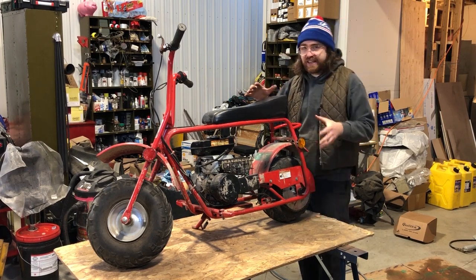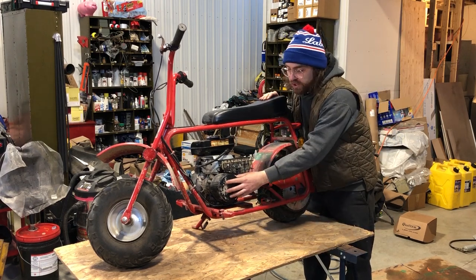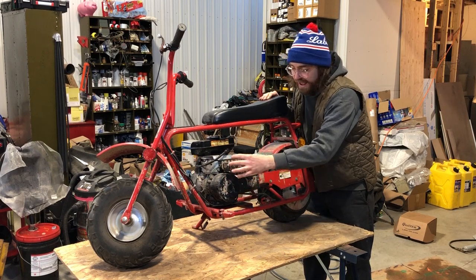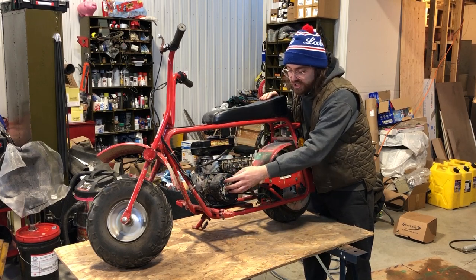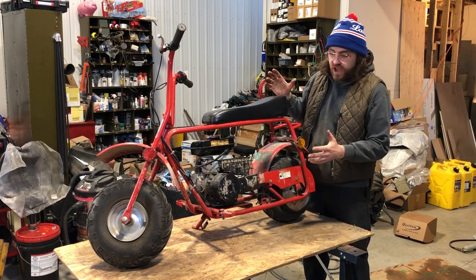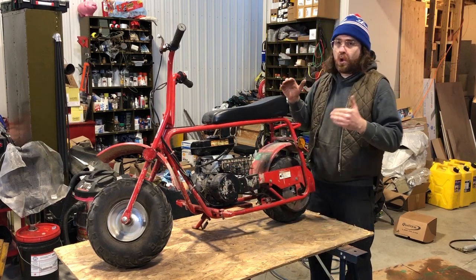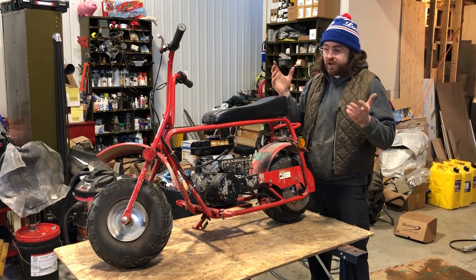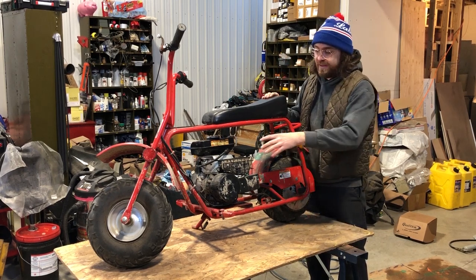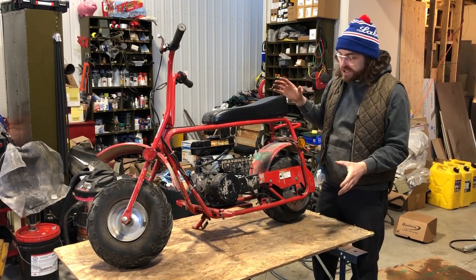When you look at this mini bike, this is the most basic entry-level type. It does have a clutch, but it's a centrifugal clutch directly hooked up to the engine clutch sprocket. When the engine hits a certain speed it engages and directly drives the sprocket in the back. It is a direct-drive type of transmission — there are no gears, no variable clutch movement to change speed. The only thing that changes your speed is engine speed.